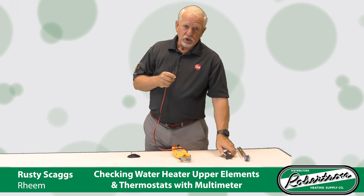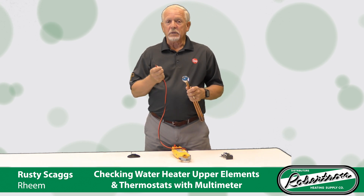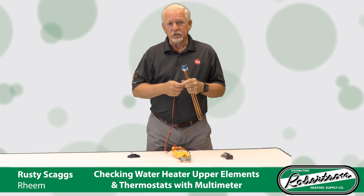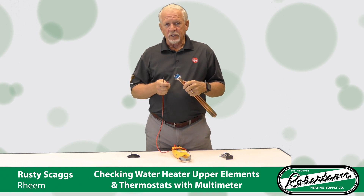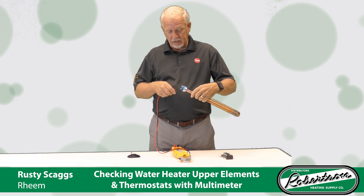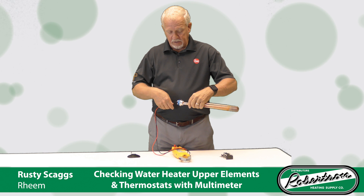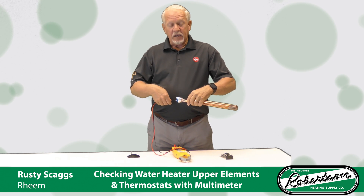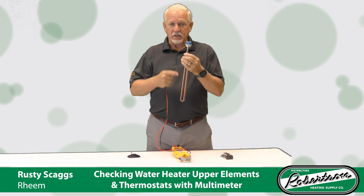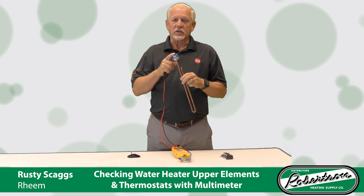The other thing you can check on an electric water heater with your meter is your elements. There are two ways to do that. One is with continuity. You set the continuity setting, take your wires off the back end, touch both sides. If that's a good element, it's going to have continuity — you know you've got a complete circuit there.